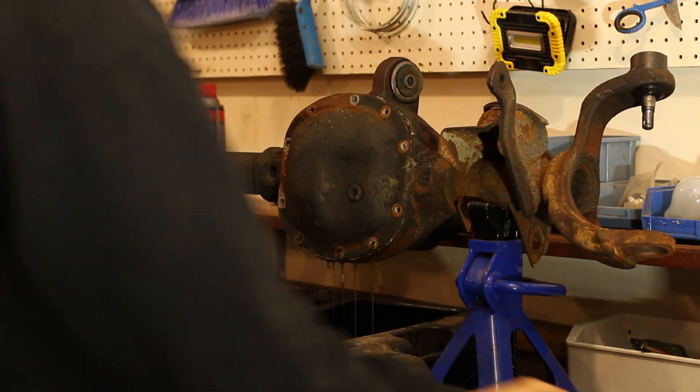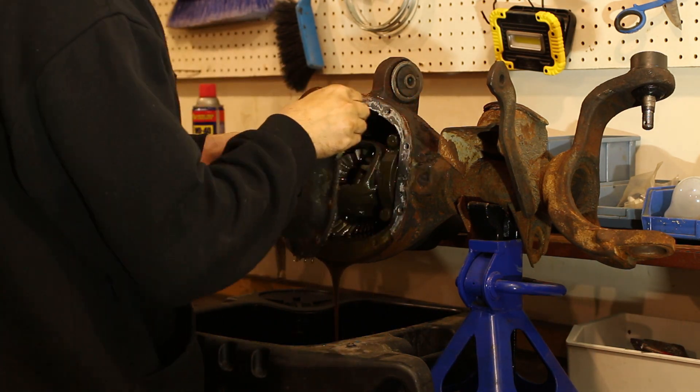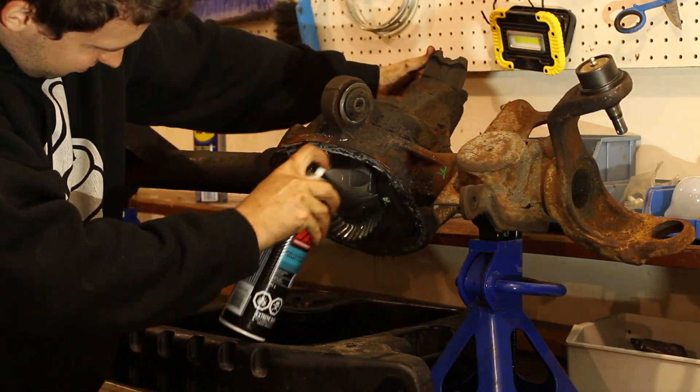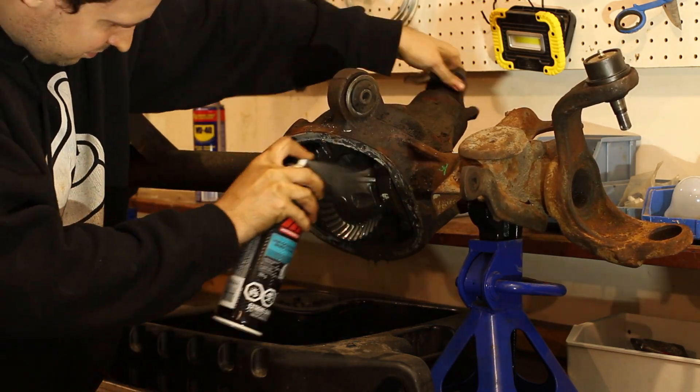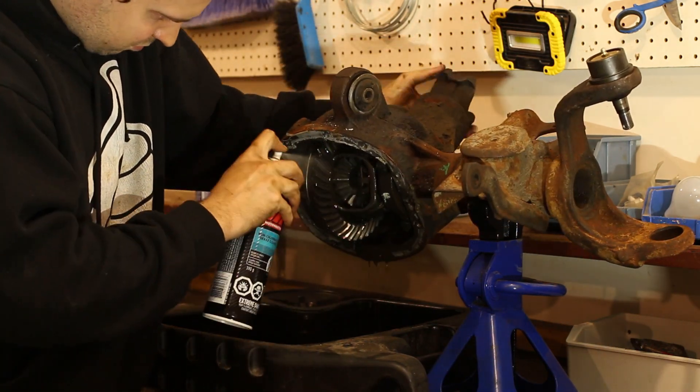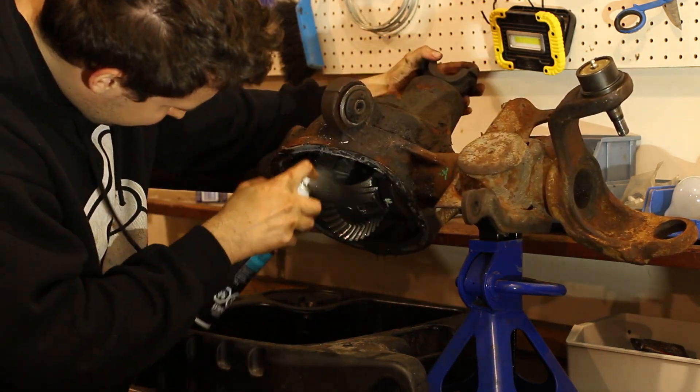A lot of people will say, 'Oh, just swap in junkyard axles.' Yeah, don't do that. You saw how nasty the gear oil that came out of there was — it was also full of dirt and grit. A simple swap like that would have destroyed the bearings and gears. This axle housing will need a proper cleaning on the inside.